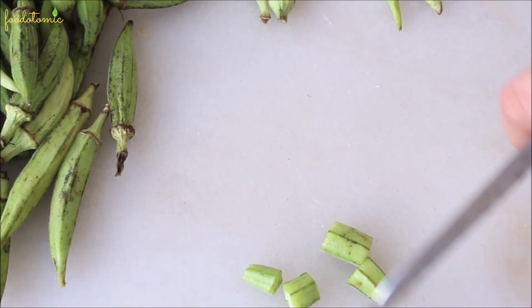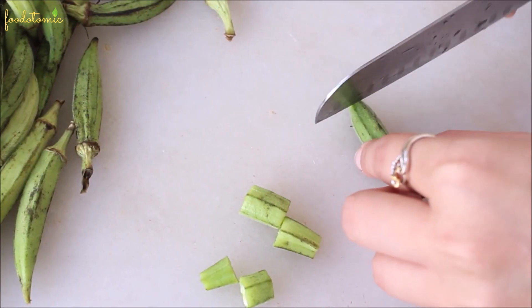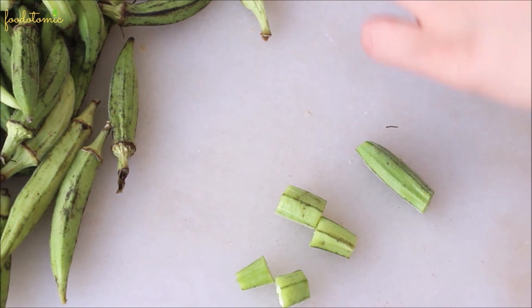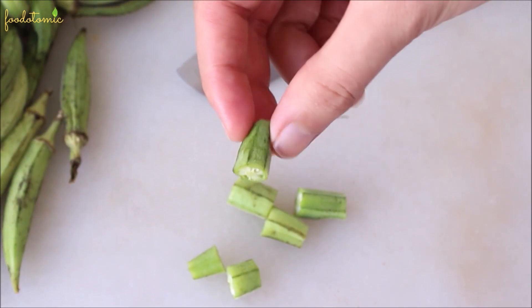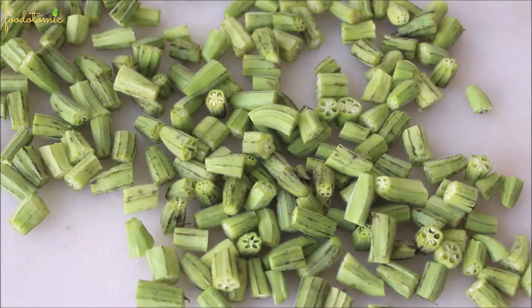Okra is really good for digestion and also high in vitamin C, which can boost the immune system. Go ahead and chop the remaining ones. I have taken around 200 grams of okra.